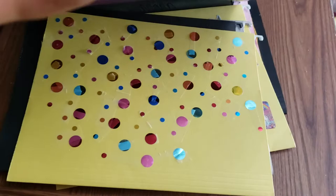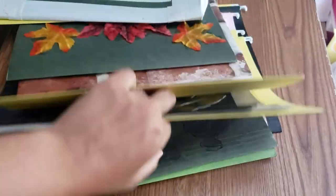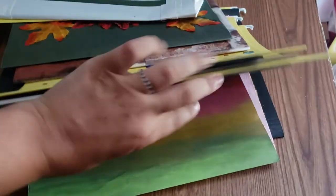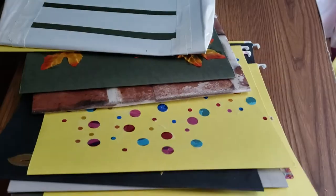Those are all my ideas for decorating filing folders — give them a try and let me know! I really like most of my ideas and think they're pretty cool, so go ahead and give it a shot.